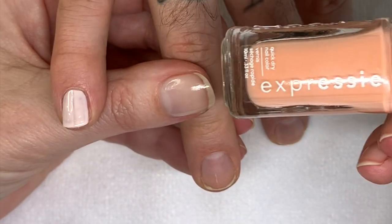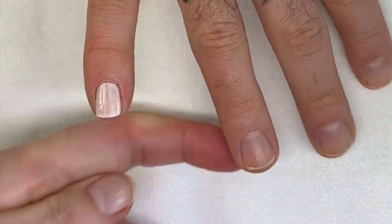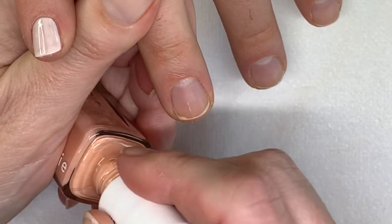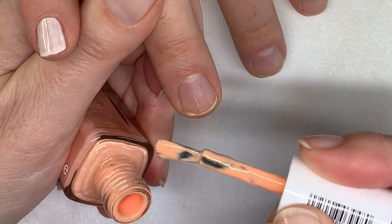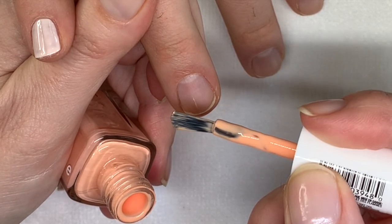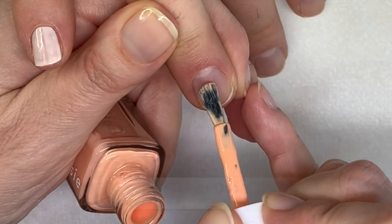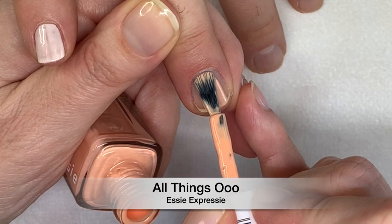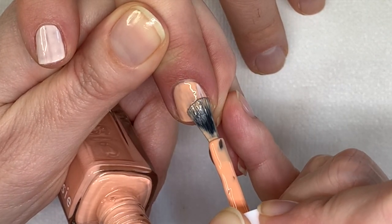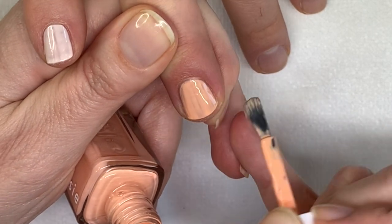The second one is Essie Expressie, All Things O. Essie Expressie has a very good brush — it's a nice flat kind of brush, kind of bent on the side a little bit. You get used to the brush and it's like a nice peach color. I really like Essie Expressie.